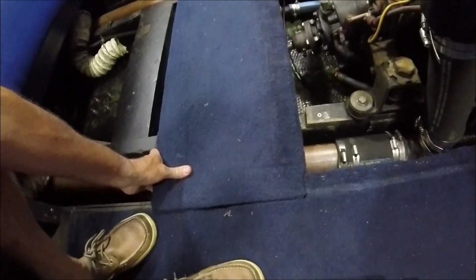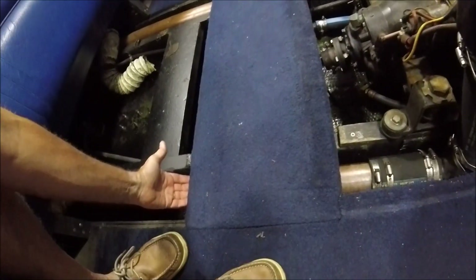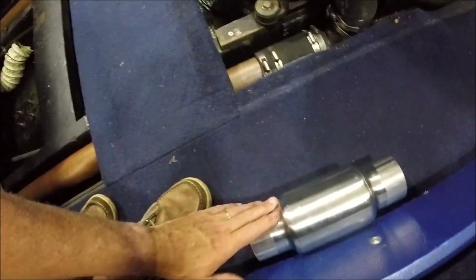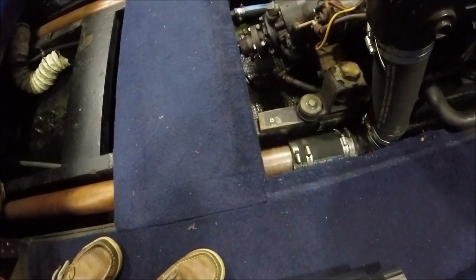The actual clearance once the board is in place is about the thickness of my finger, so it's very, very tight. And again, this is about the thickness of my finger as well, so it'll be a tight fit.